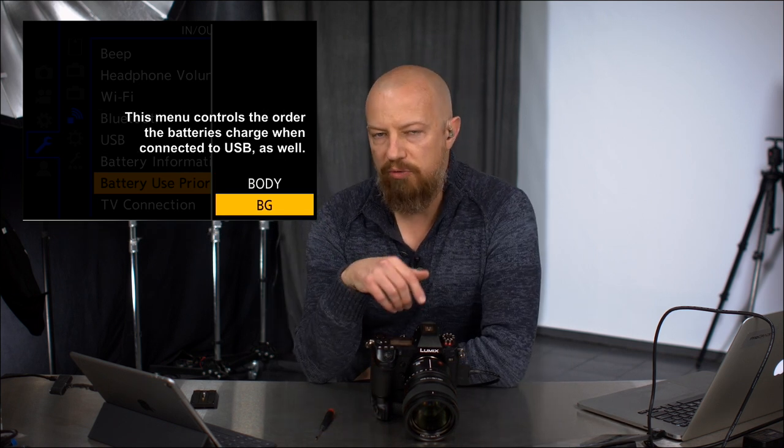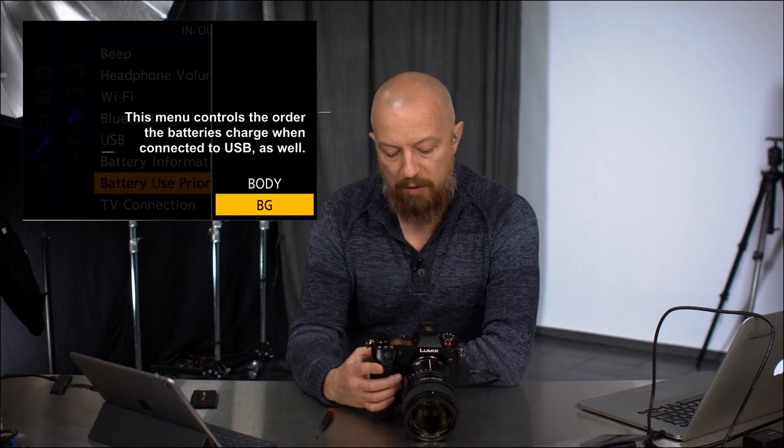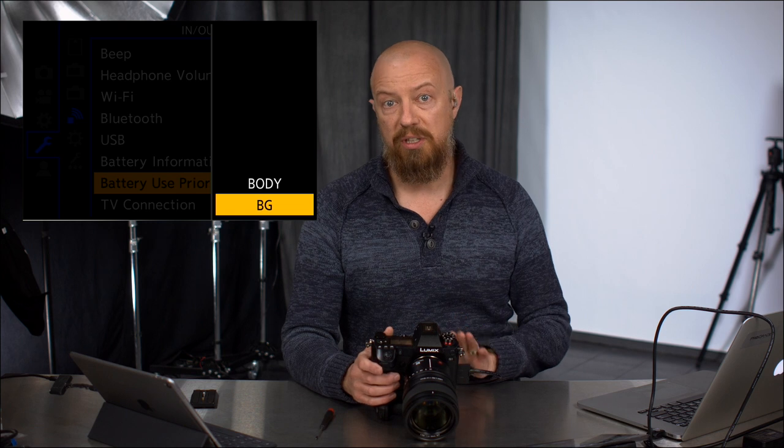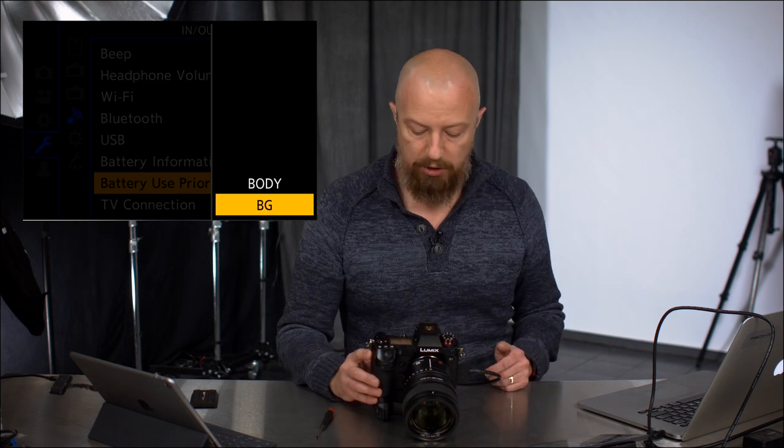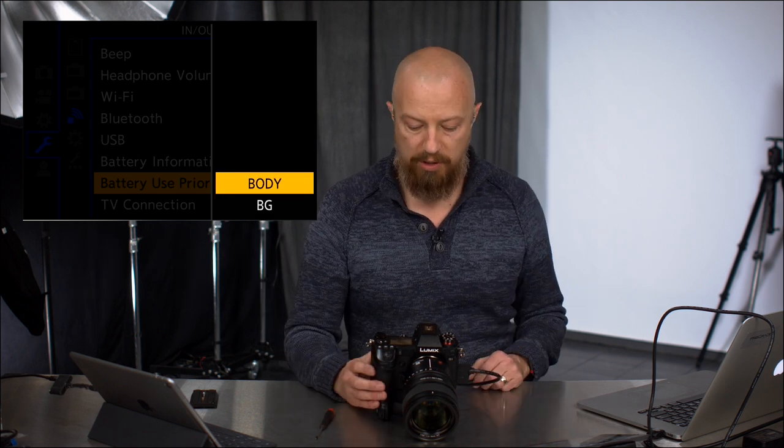Scroll down to battery use priority and you can set the priority to the battery grip or the body — which one do you want it to use first? Most people are going to choose to have the battery grip as the default. That way, when the battery grip battery dies, you can pull it out and swap it out, and it will automatically switch over to the internal one. Even if you're shooting live video, when the external battery dies, it will carry over automatically to the internal one seamlessly — no dropping the video.